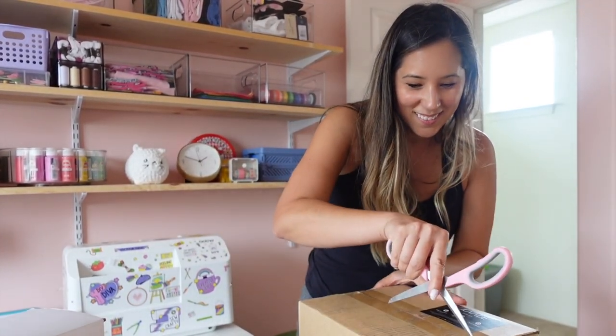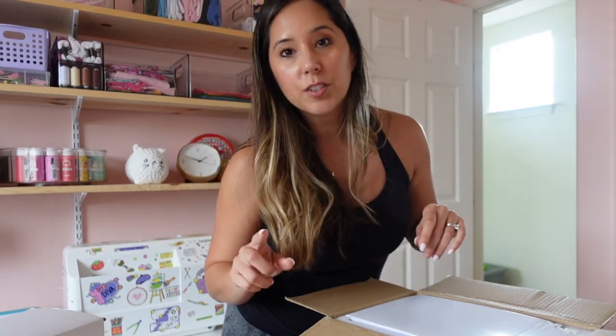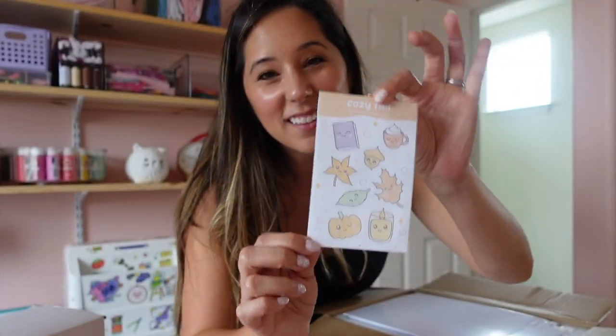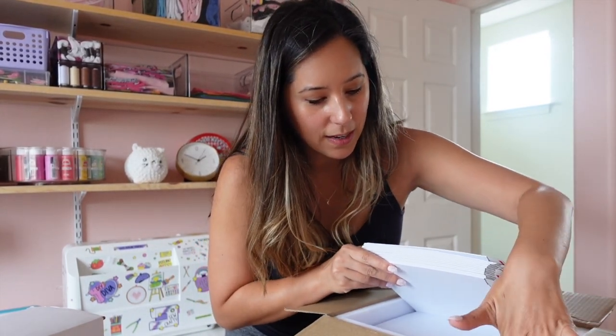For the sticker sheets I wanted a rigid mailer, so these are paper cardboard rigid mailers. I have an example of the sticker sheets here — I'm still playing around with it, but I think they're super cute. They might actually be too small for this mailer, so maybe I'll make bigger sticker sheets. Of course, after I figured out the whole process, my printer started acting up and I'm not sure if I need a new printer or just new ink, so we'll see.